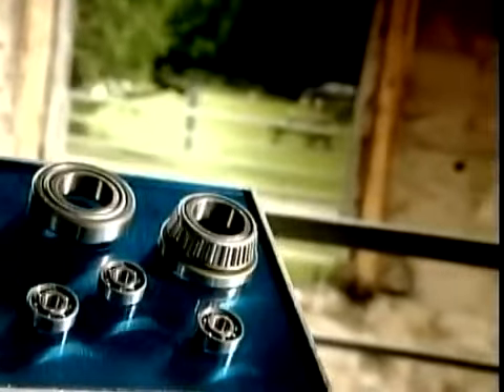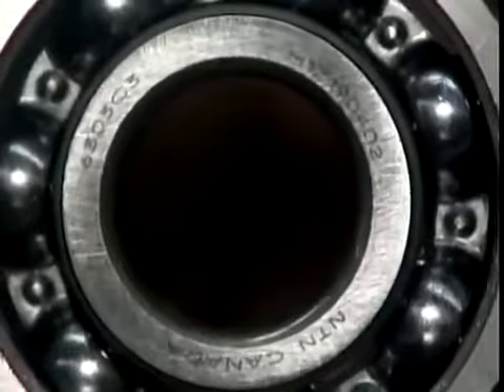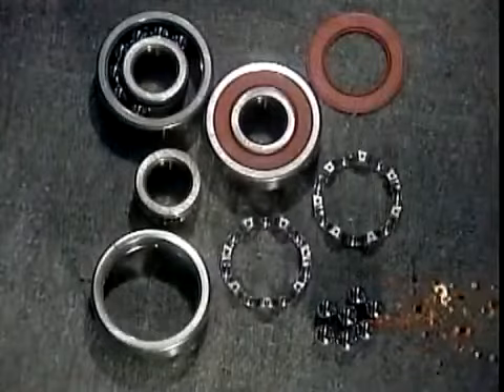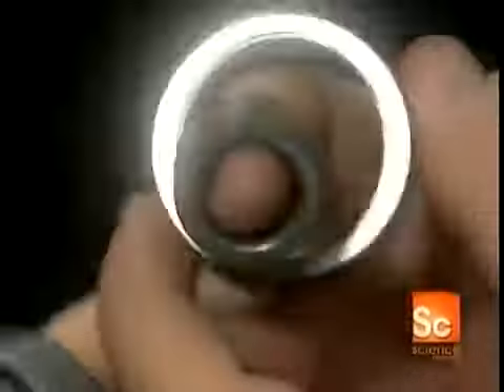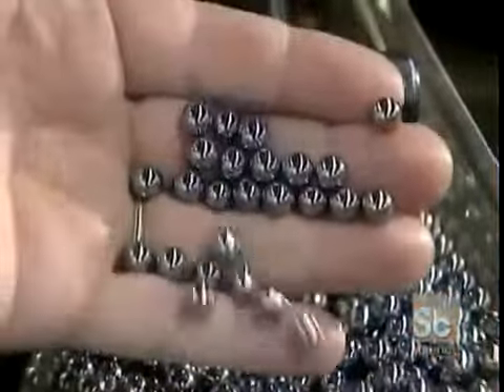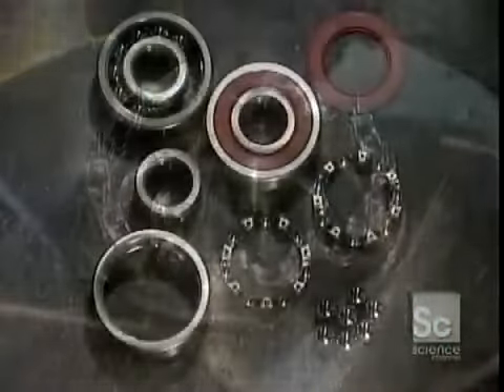Parts need ball bearings to rotate. They are found in household appliances, industrial machines, and car engine parts such as alternators and fans. This is what's called a deep groove radial ball bearing — it has steel balls that move inside tracks called raceways. The raceways are carved into a set of heavy-duty steel rings, and the balls are made of the same type of steel.